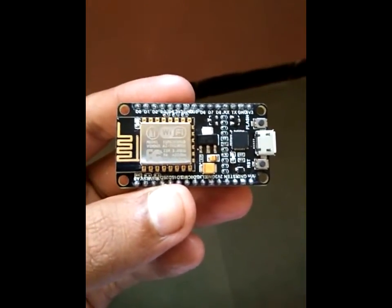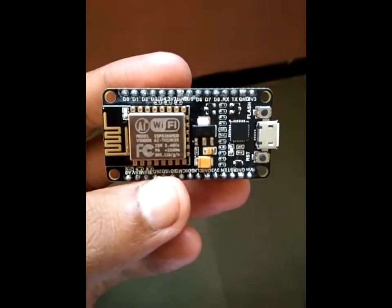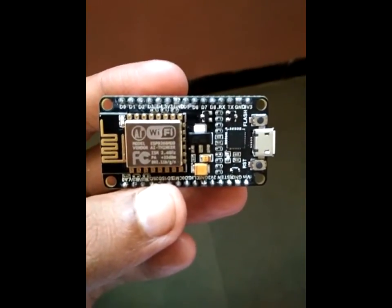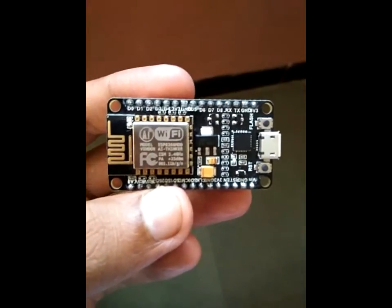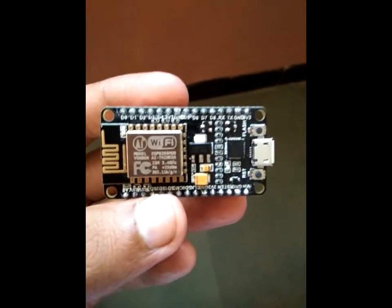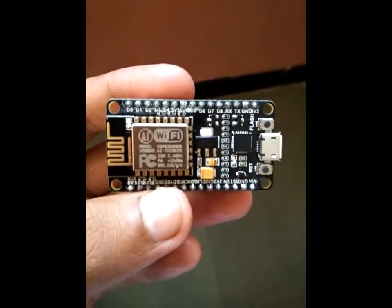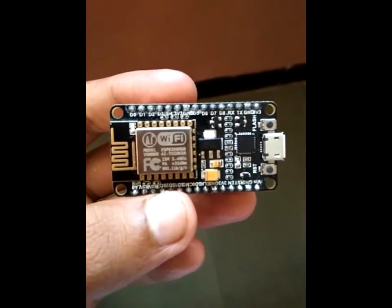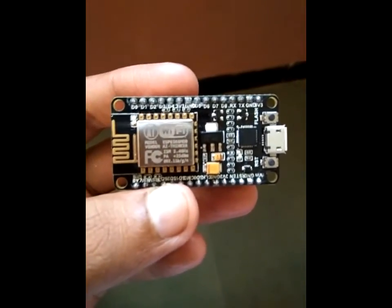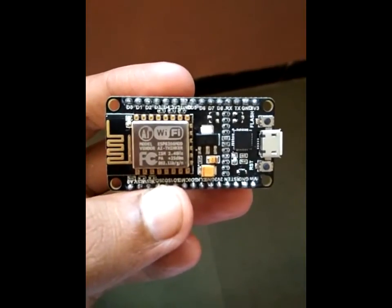Coming to applications, it can be used for home appliances such as refrigerators, TVs, light bulbs, and fans, as well as home automation. It can also be used to control motor speed. Additionally, it is used in IP cameras, sensor networks, wearable electronics, and Wi-Fi positioning or Wi-Fi location-based devices.